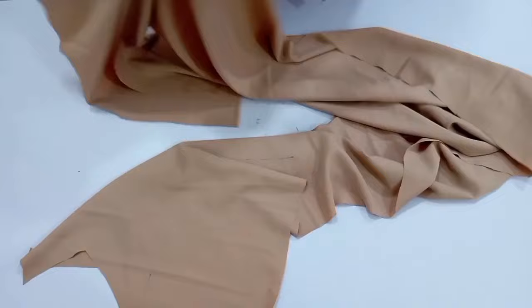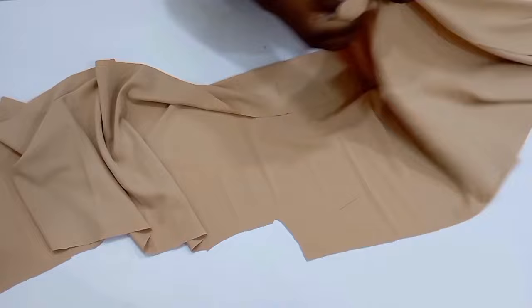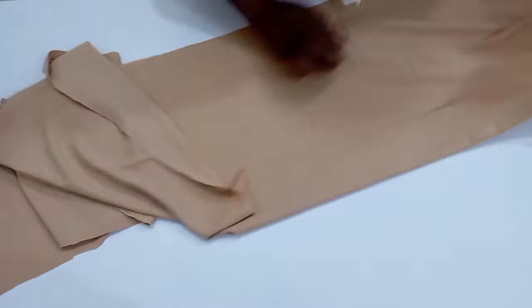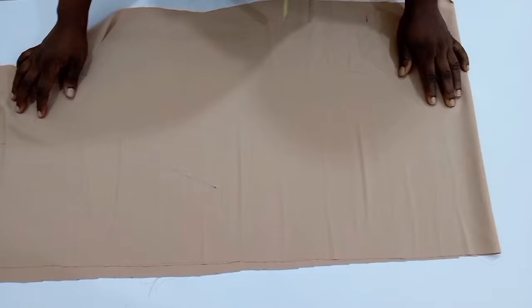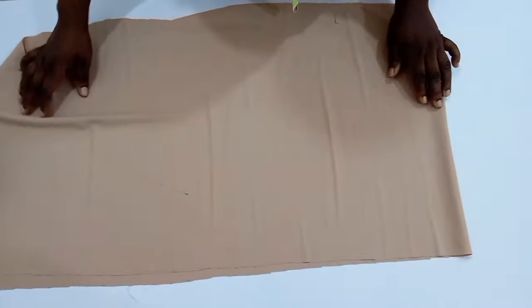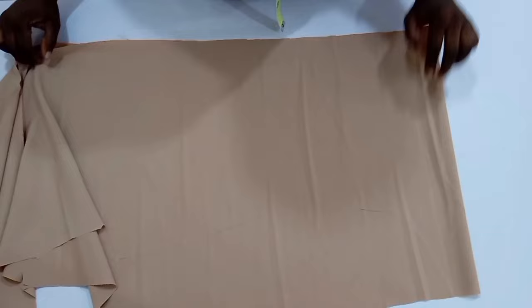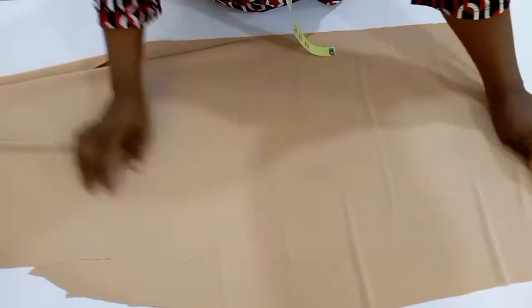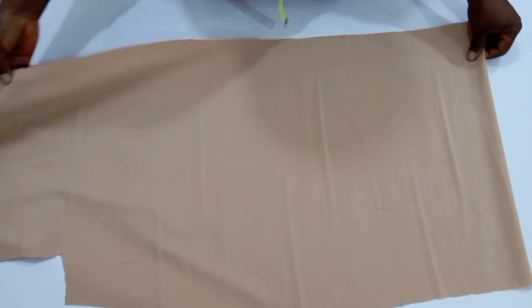Now I'm going to bring the fabric I'm going to be using — of course I'm using the same fabric for this. I'm going to cut out a rectangular piece which I'll be using to form the tie. First of all, I'm going to fold my fabric into two. Remember that we had 19 inches, so 19 divided by 2 is 9.5 inches.